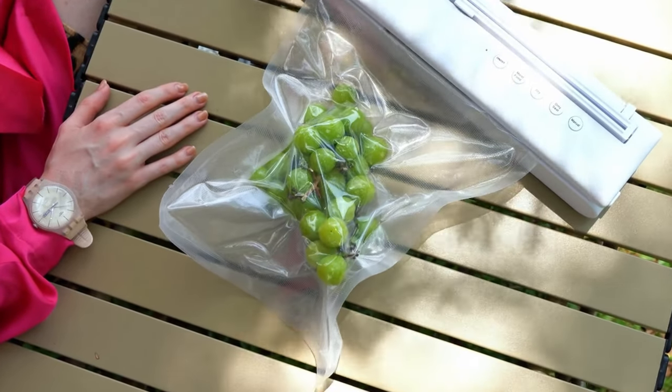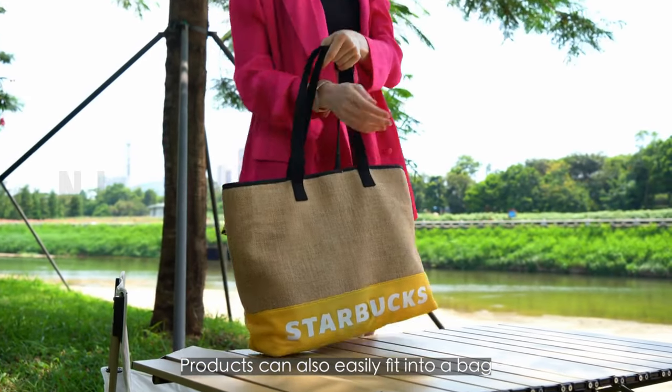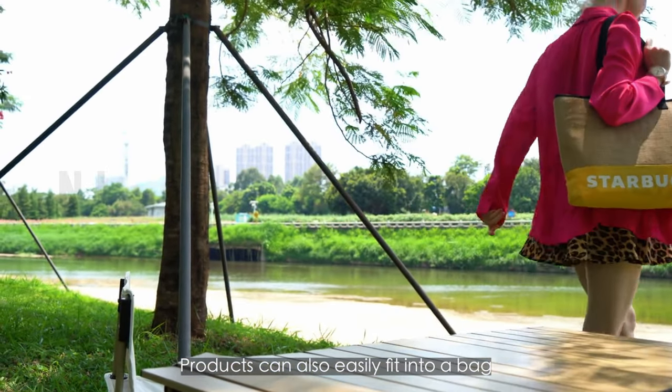It can also be used on outdoor excursions. Gofu weighs 1.80 pounds, can fit in your bag, and can be used anytime, anywhere.